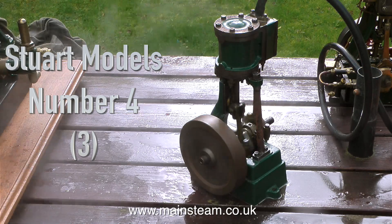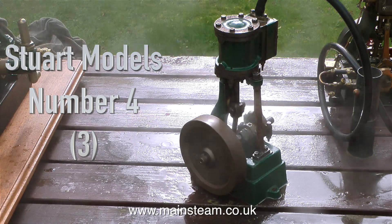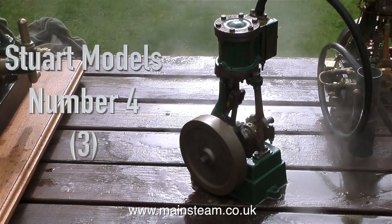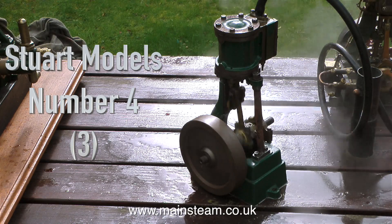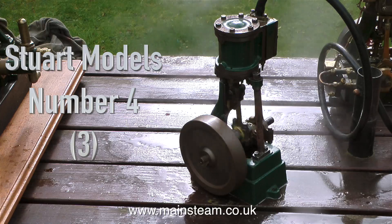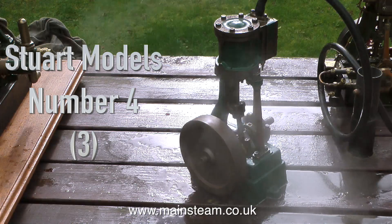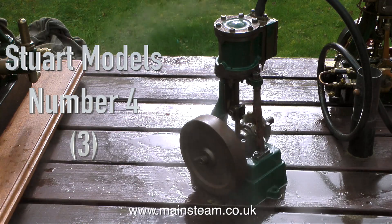The engine currently running on screen is the Stuart Models Number Four once again, but it looks different to the others because it's a much older one. This is almost the same design as a Stuart Turner Number One engine but a bit smaller, and as you can see and hear this engine runs very well indeed. It's old but good — just have a listen to the way it runs.